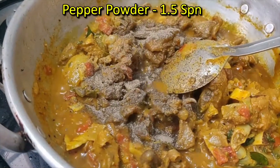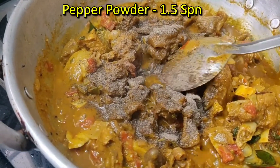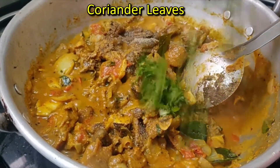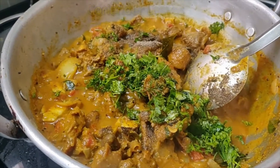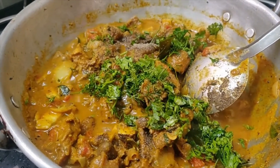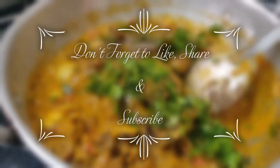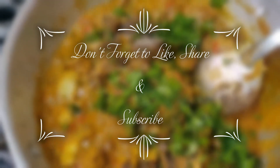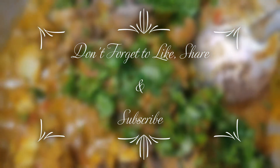1 spoon of pepper on the pot. Ok friends, good evening. Thank you friends.